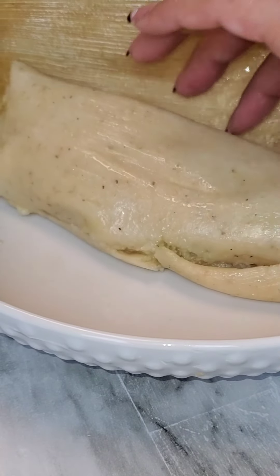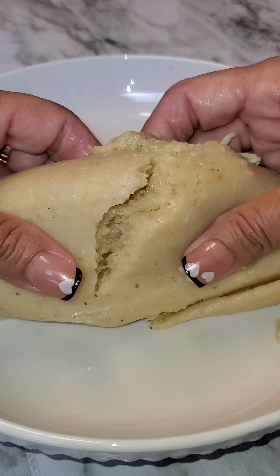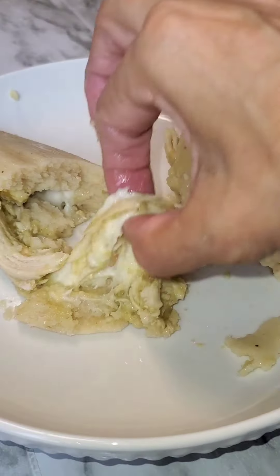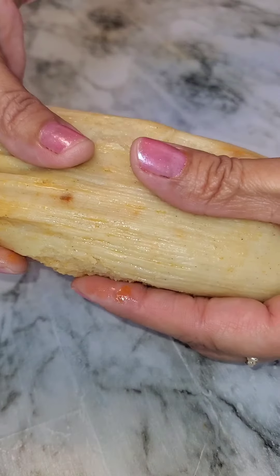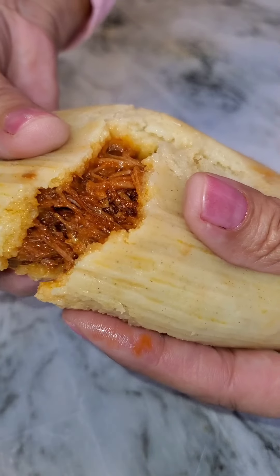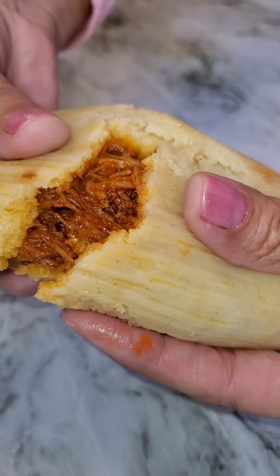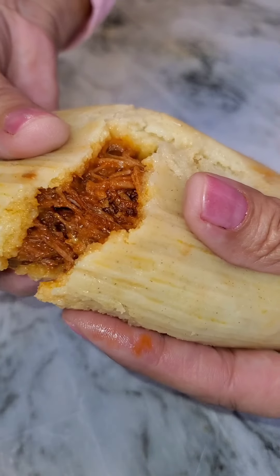Happy holidays! And that is the way I make the masa for my tamales. I will share this recipe with you. Everybody has their own way of making it — this is my way. And in the end, you will get some delicious, super moist, mouth-watering tamales. Enjoy, everybody.